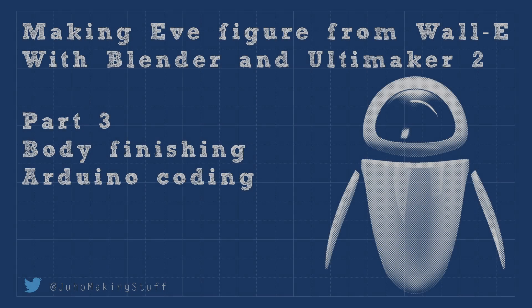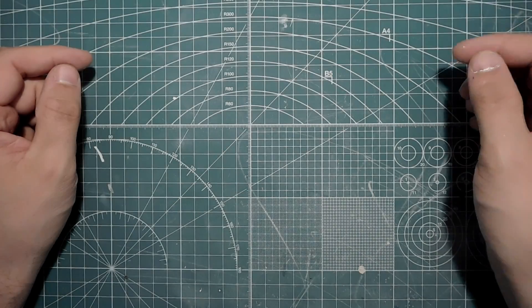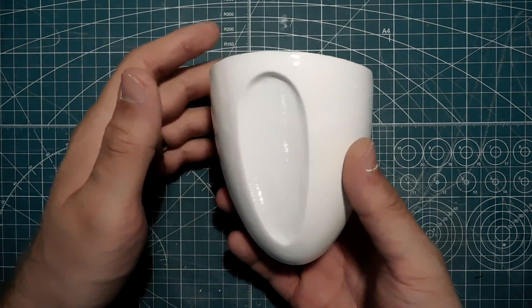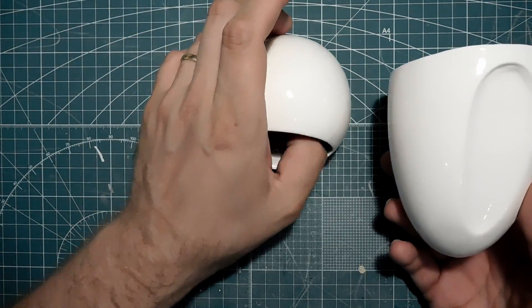Hey guys, this is Yuho Making Stuff, and welcome to Part 3 of making the Eve figure. This time we are looking at body finishing and doing some Arduino coding. Enjoy.